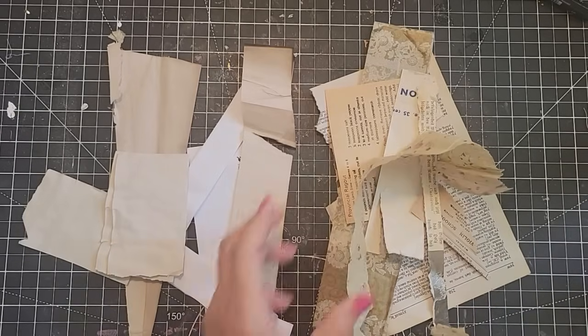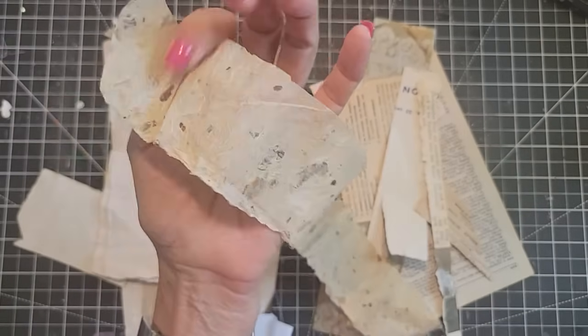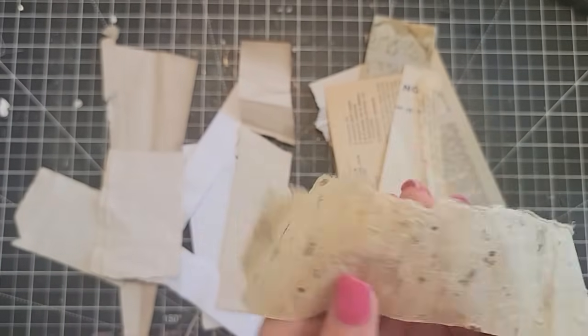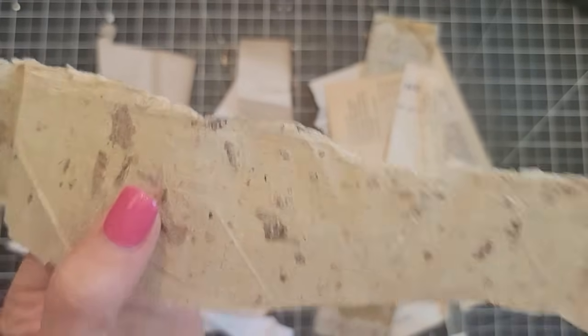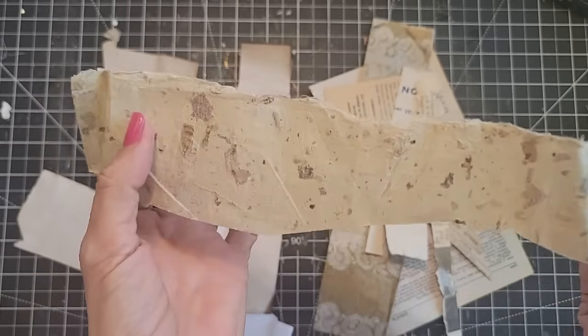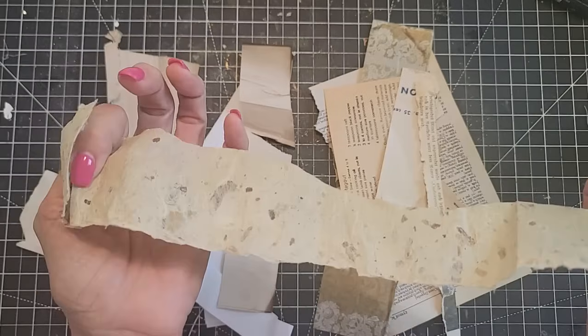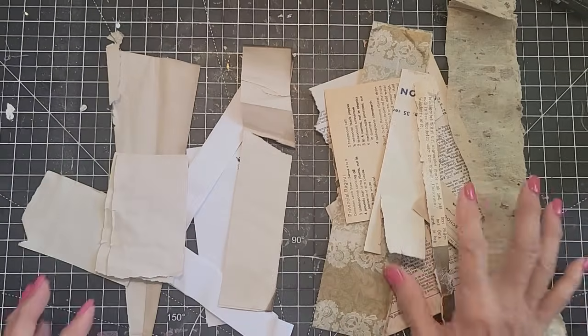Oh, here's another cool piece — this is actually elephant poop paper. I know! This was gifted to me, and they turned it into paper. There's no odor, no nothing like that, but boy, talk about recycling. That's pretty cool. That takes the cake.